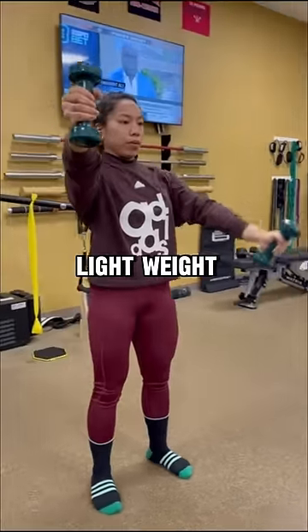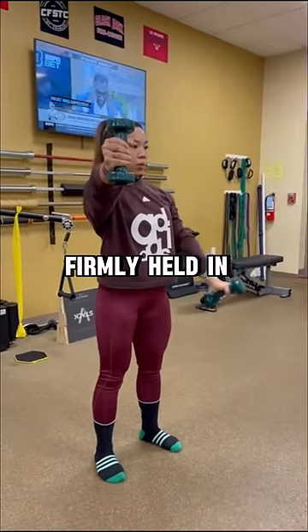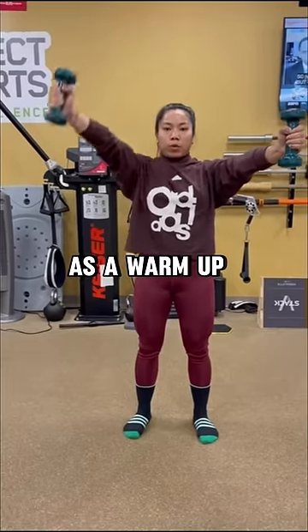To perform, start with a light weight in each hand. Lift one arm 10 times while the other one stays firmly held in an outstretched position. After 10 reps, switch which arm moves. Try 1-2 sets as a warm up before lifting.